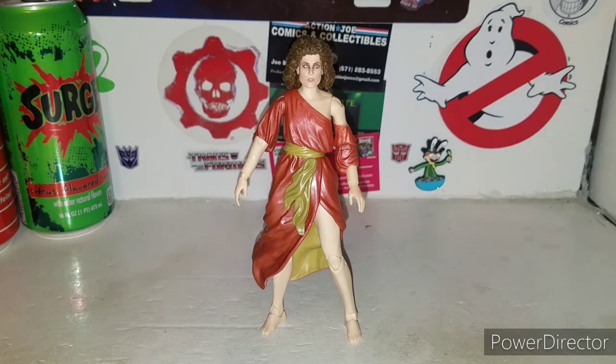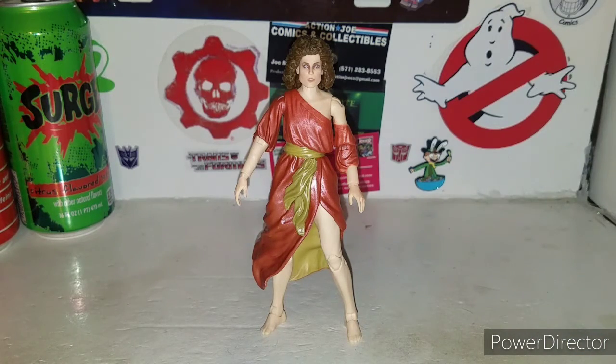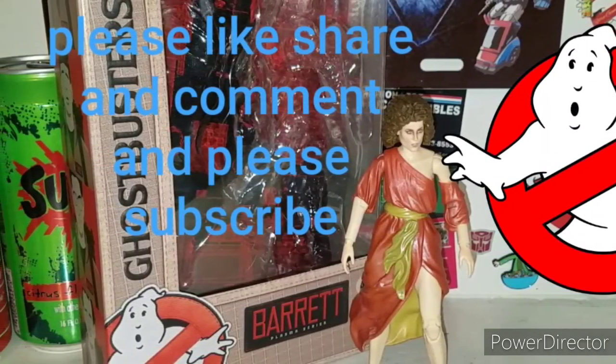Until next time, I hope you guys enjoyed the review of possessed Dana Barrett from the new Ghostbusters Plasma Series line. Check everybody else's links down in the description below. Please like, share, comment, and subscribe - literally smash that subscribe button and give it a thumbs up. We're gonna finish up the rest of these Plasma Series reviews and Gozer the Gozerian is next. We ain't afraid of no ghosts!